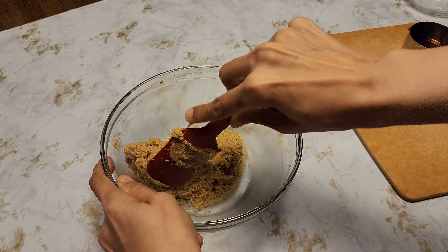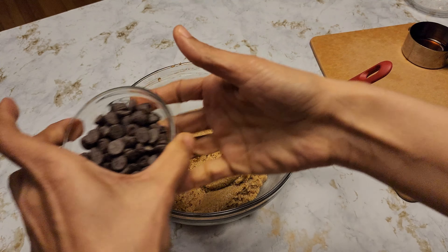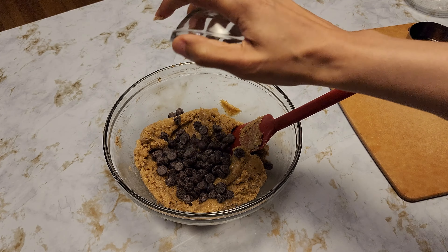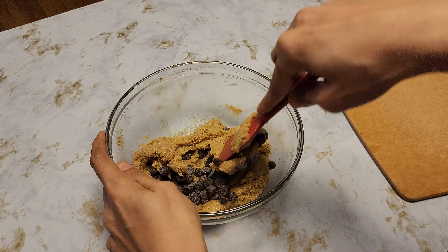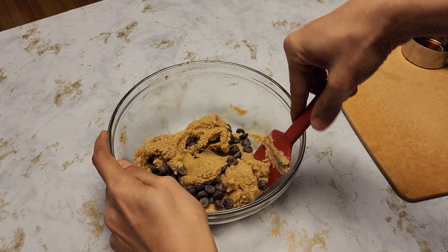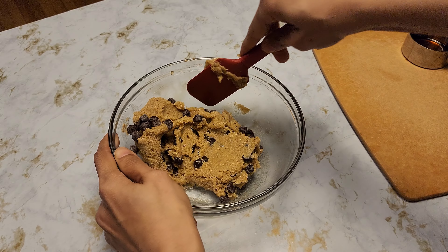Once we have everything well combined, we're going to add the chocolate chips. If you don't like chocolate chips, you can add any nuts of your choice — walnuts will go great with this, you can try almonds, and pecans would be nice too.